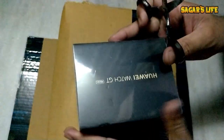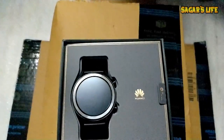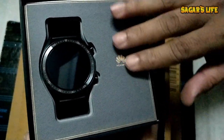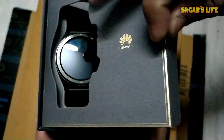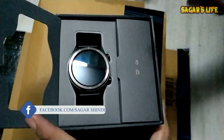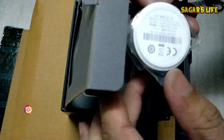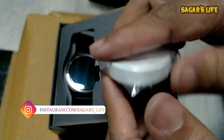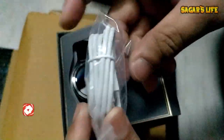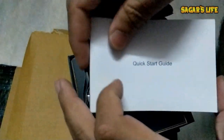Let's do the unboxing of the watch. The packaging uses a beautiful fiber material with a pull tab. Inside we have the charger and USB cable listed on the box — here is the charging dock for the watch, and this is the Type-C charging cable, just like the phone. There is also a big quick start guide.